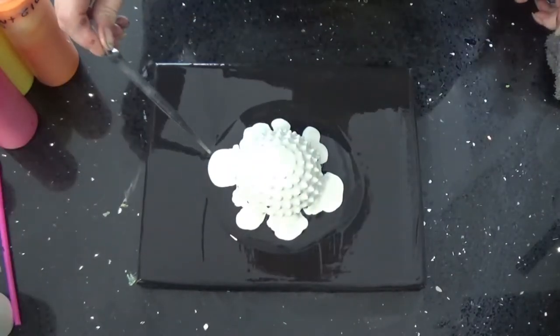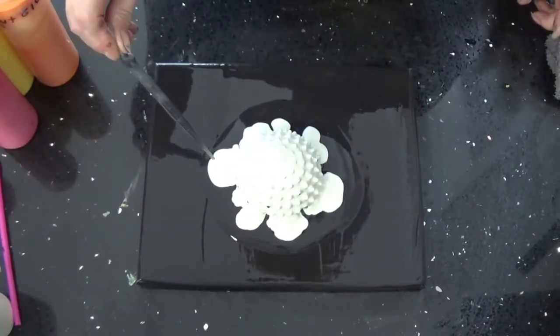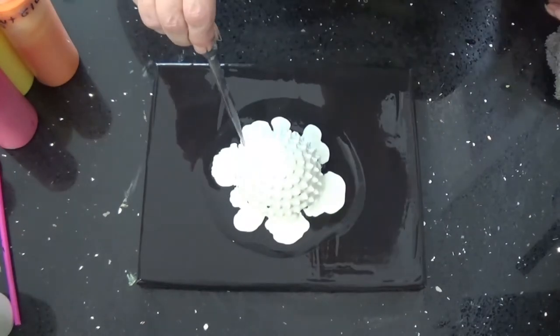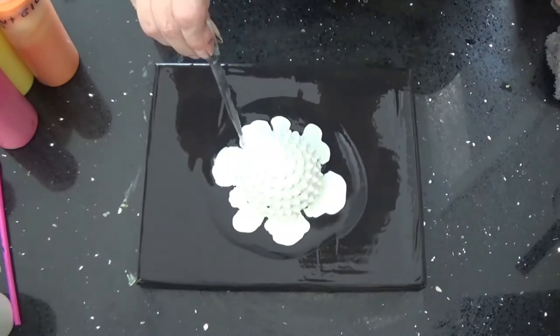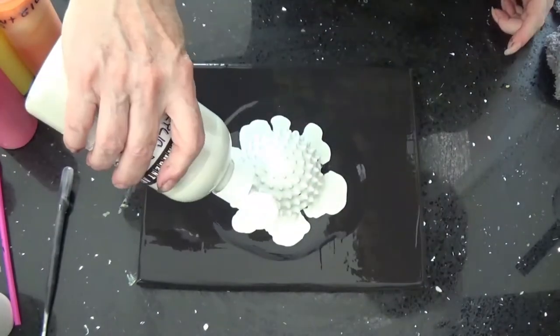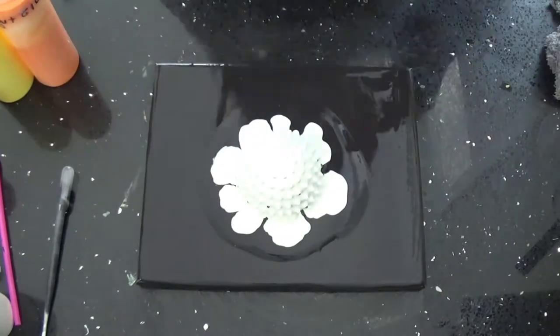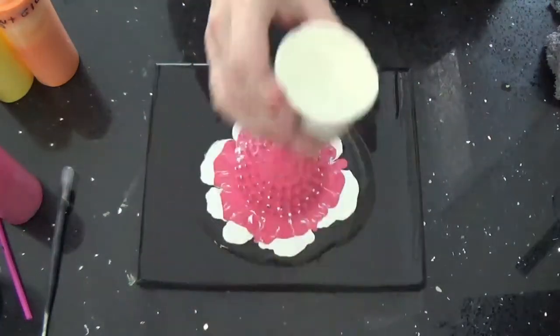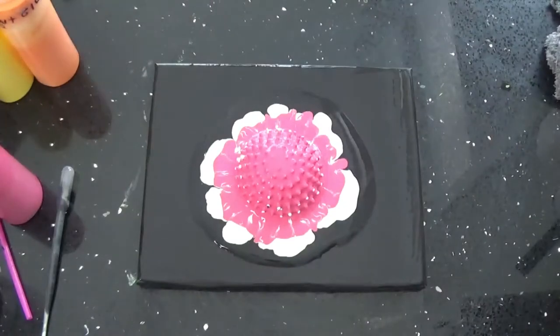I don't want quite that much there, so I'm going to soak up some of that. I am going to thin my iridescent just a little bit.